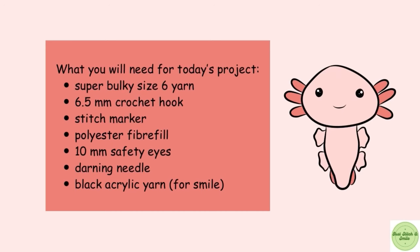What you'll be needing for today's tutorial is super bulky size 6 yarn, a 6.5mm crochet hook, a stitch marker, polyester fiberfill, 10mm safety eyes, a darning needle, and a black acrylic yarn for the smile.